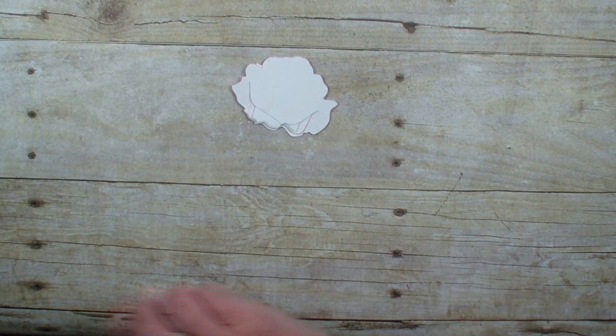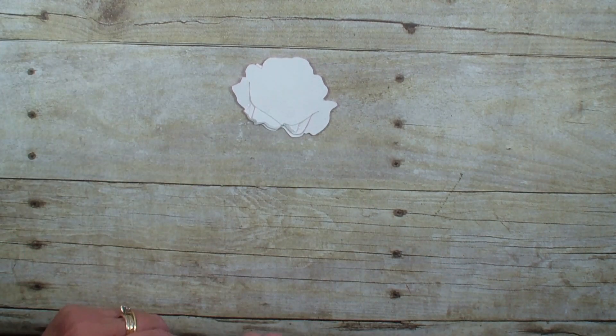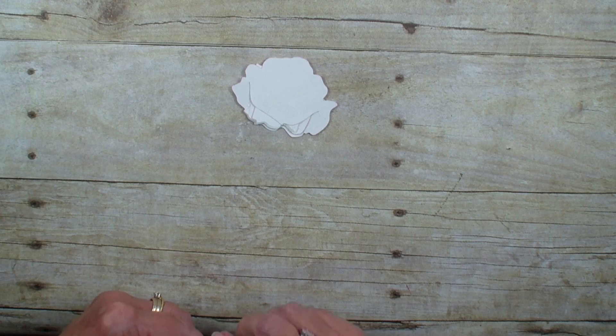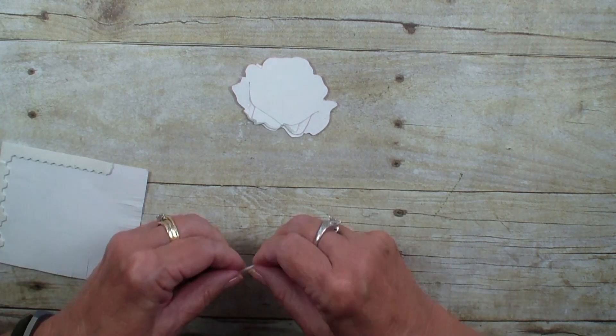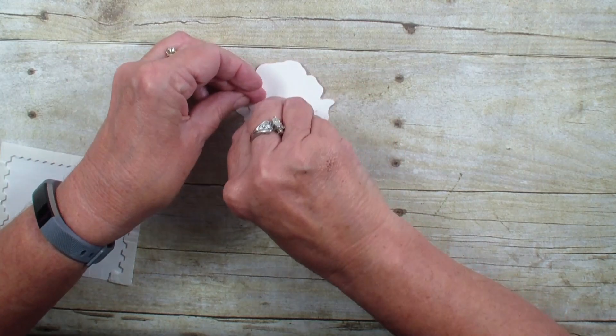I'm going to go ahead and add some adhesive. Actually, I think I'm going to use a dimensional — I haven't done it with a dimensional — I'm going to grab a long dimensional and put it across there like so, to pop it up.